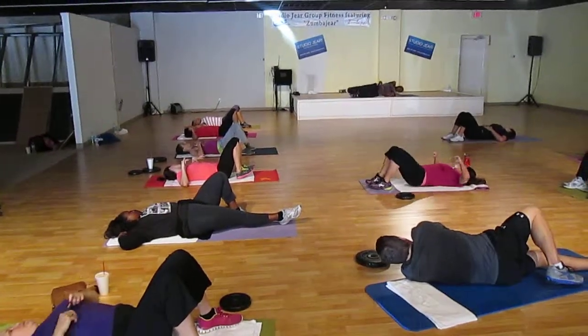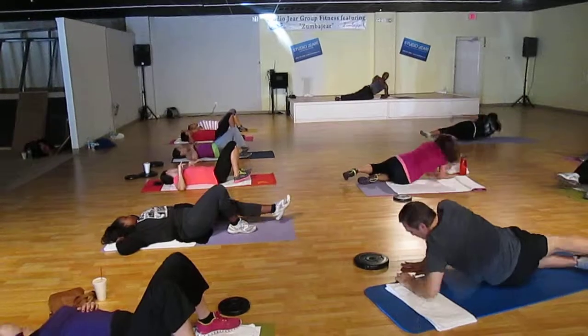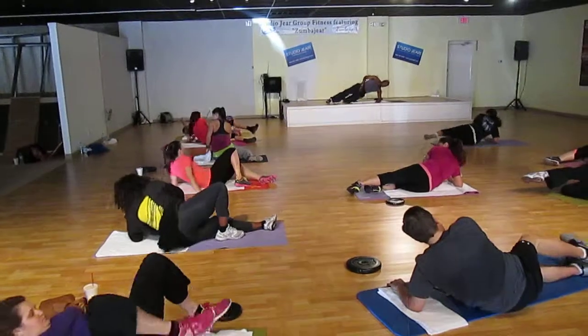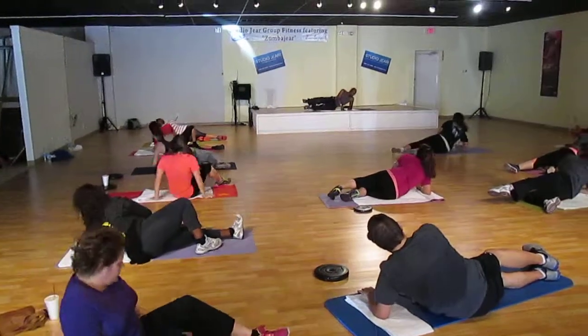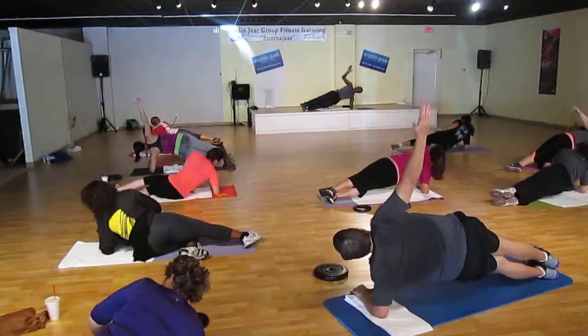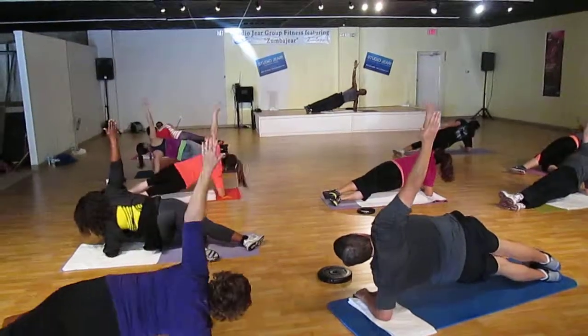We're going back to the side switch. Now, if you can't get up with both feet, take that bottom leg behind you like this. Put them there. Here we go. Everybody up. Point your fingers straight above your shoulders.